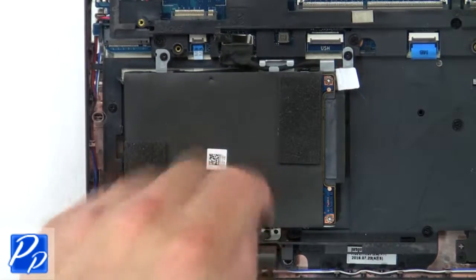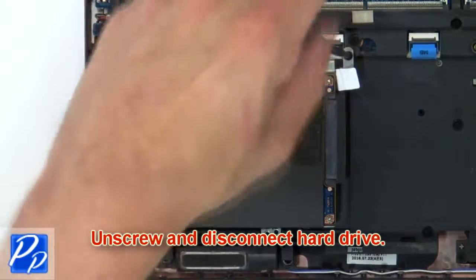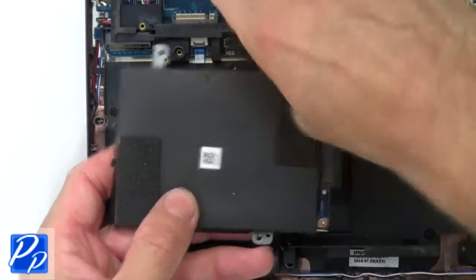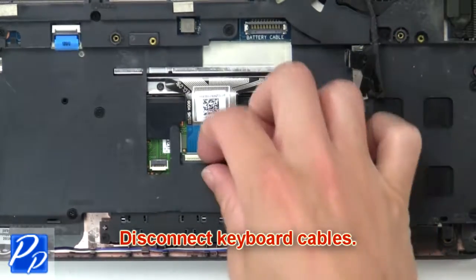Then unscrew and disconnect the hard drive. Then disconnect the keyboard cables.